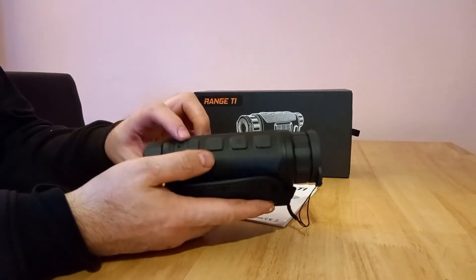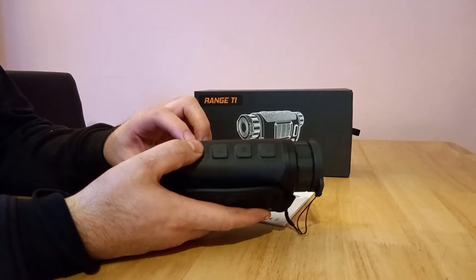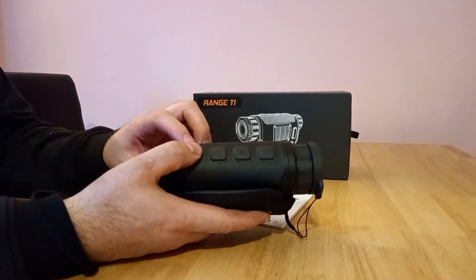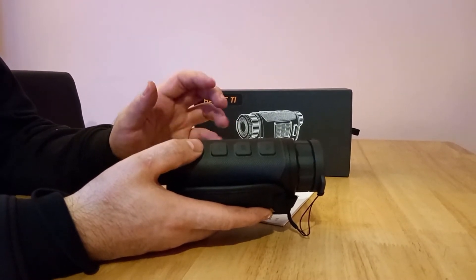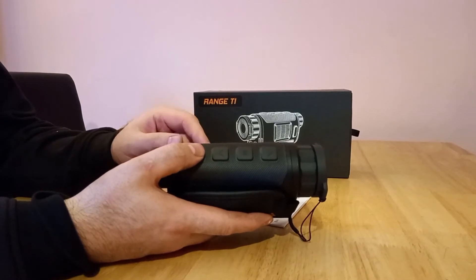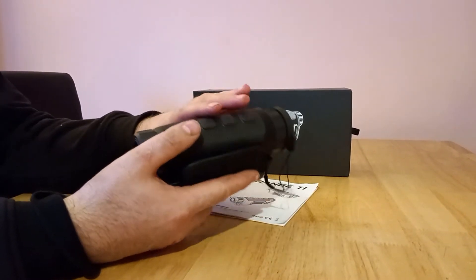It is very accurate. The button for the rangefinder is here — you just press it and it'll range. You can do a short range or a scan range which brings the crosshairs up. However, one downside I did find is that when you record, it doesn't show you the range in the recording, which is a bit of a bummer. But the rangefinder is very good and very easy to use — it's very ambidextrous.